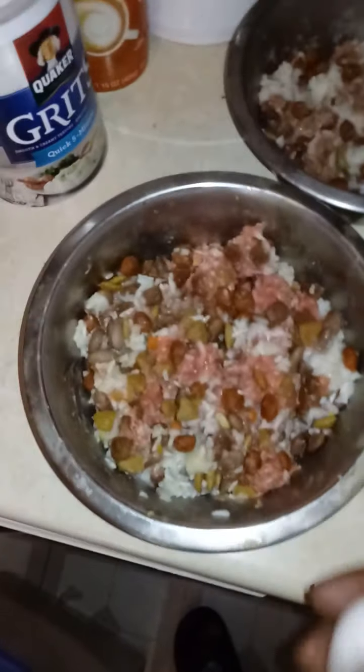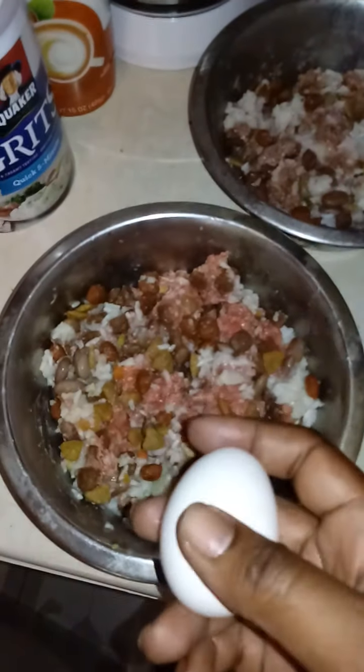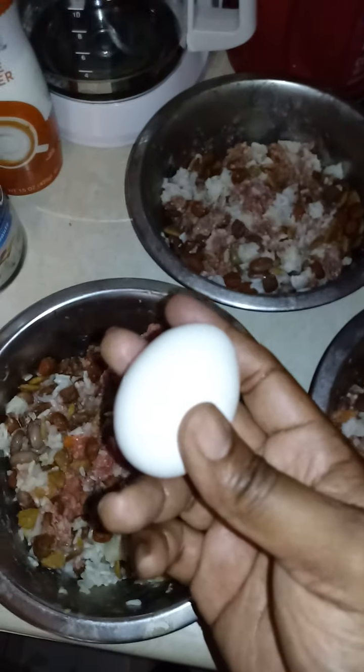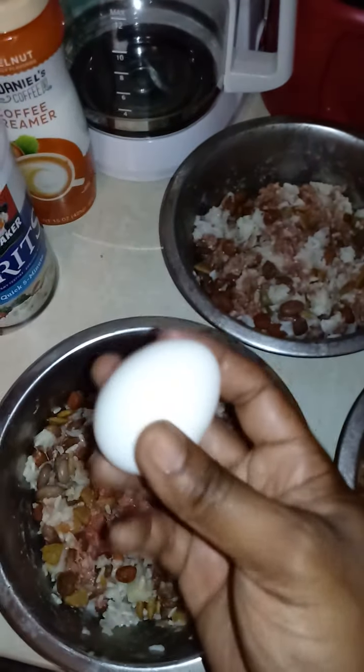Make sure you keep your dogs outside to use the bathroom at least 15 minutes after they finish eating. I got one egg — you can do this with your puppies and your adults, but some dogs don't like eggs and most dogs don't like the shell.